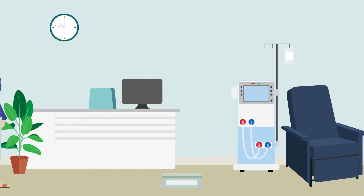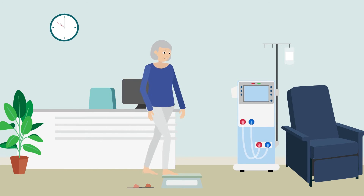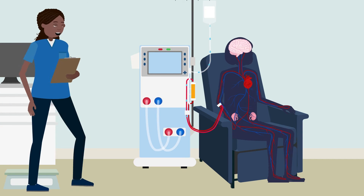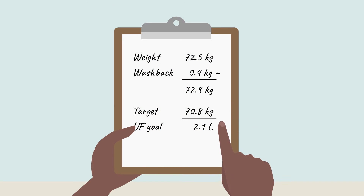On arriving for dialysis, it's important to check in with staff and get weighed. This shows how much extra fluid is in the body. Wash back is extra fluid put into your body at the end of dialysis to make sure you get your blood back. This is added to the weight, and fluid removal is calculated.